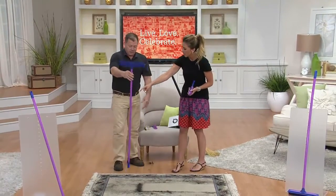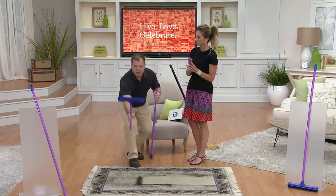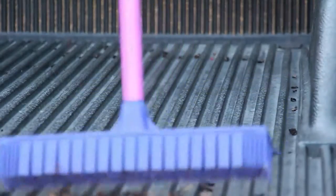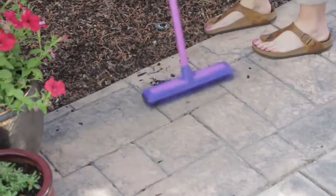Does this collapse? Yeah, it does. If you want to do windows, take the handle apart, wash, scrub, squeegee your windows. Anybody have a bed liner in the truck? Look how well this gets in between those little grooves. Outside, on your deck, on your patio — awesome.